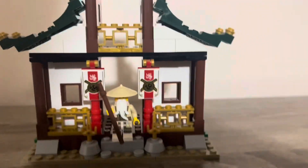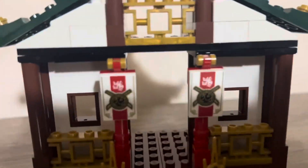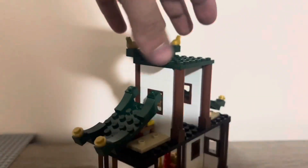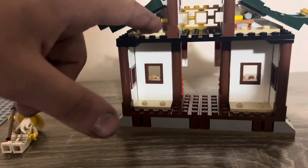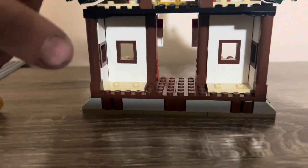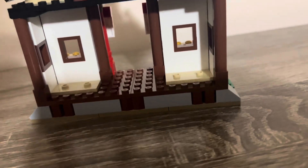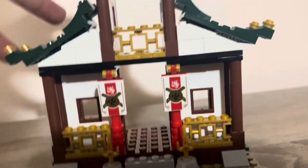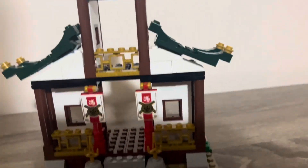Now taking a look at the main big build — we have Master Wu here, let me take him off. This is sort of like a little monastery hut. It has more spots where you can place weapon racks or minifigs. They are obviously the Minecraft-style connection pieces. It's a really nice build, and it's very big for what you get, and I really just appreciate it. So let's have a look at the minifigs.